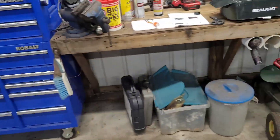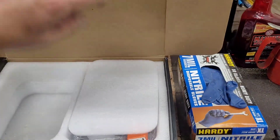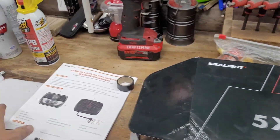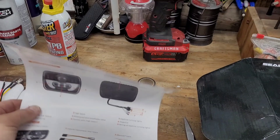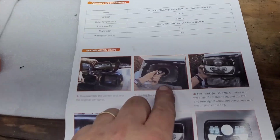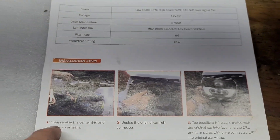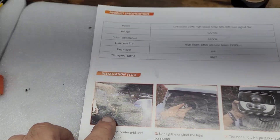So this is what the box looks like — Sea Light, five by seven inches, LEDs, comes with two, has some instructions. Looks like a nice setup. In fact, in the instructions it actually looks like they're installing it on a Dodge truck.